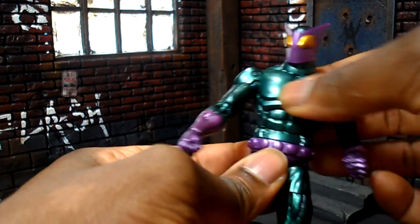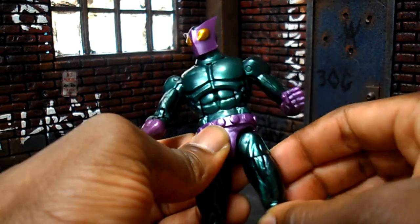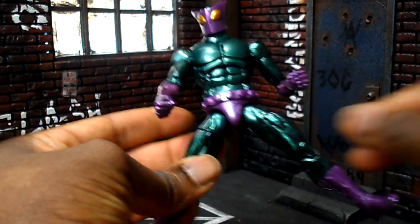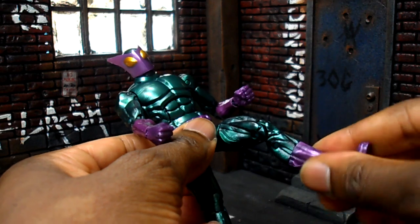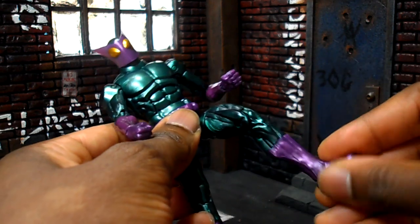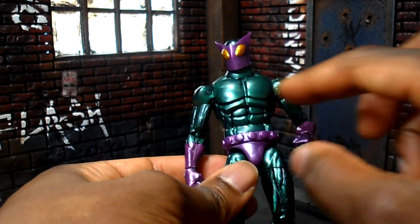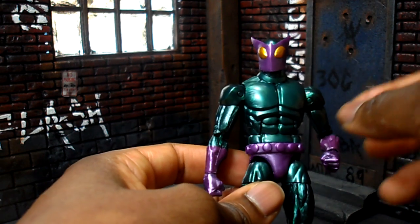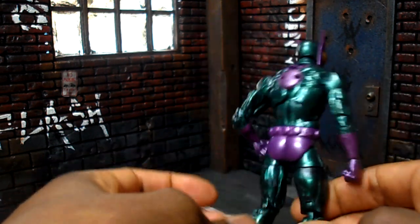Waist articulation is there. T-joint at the pelvis. Legs will come up just about that far; they won't go back too far from how the butt is cut. Splits will look like that. You do get an upper thigh swivel, double-joint knee, rotation at the upper boot, and a hinge and pivot on the foot. This is the Bucky Cap mold but with some additional sculpting on the chest, and obviously the head sculpt is one we've never seen before. The head does pop off with no problem.